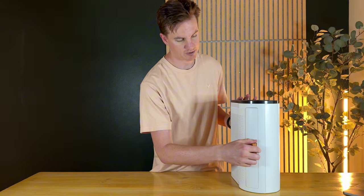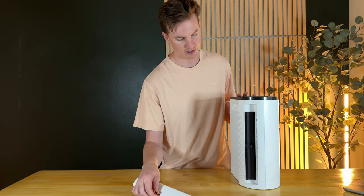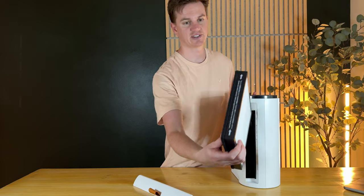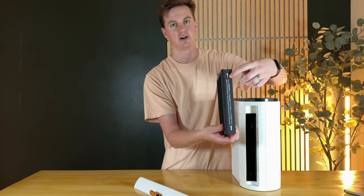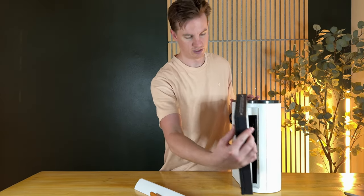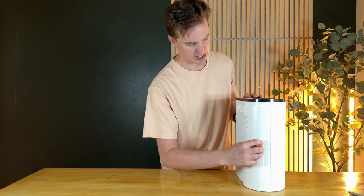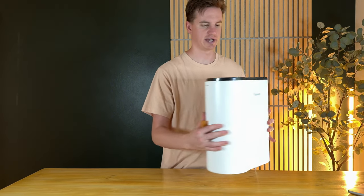The filter change option is right here. You just pop this handle out and then you have this filter that pulls out. There are arrows on the top. It's a dual air cleaning system — it has the filter and it's also UV, so it provides two ways to clean the air.